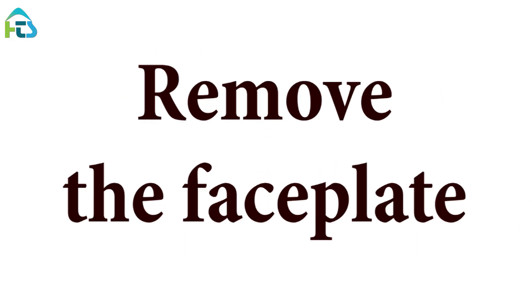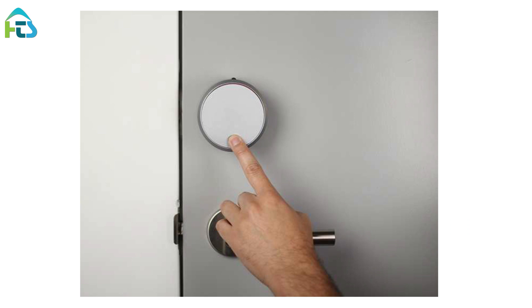Remove the faceplate. Press down on the August logo located at the bottom of the faceplate. Grab the top of the faceplate and remove it.